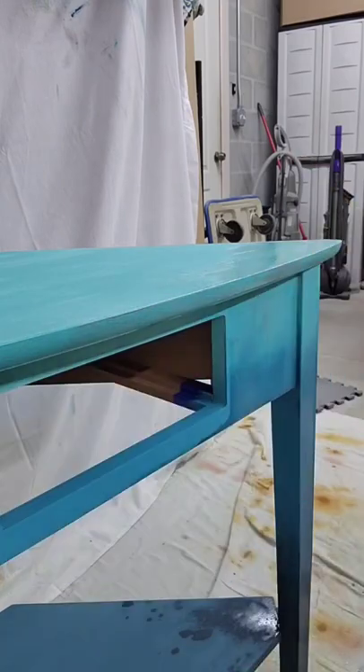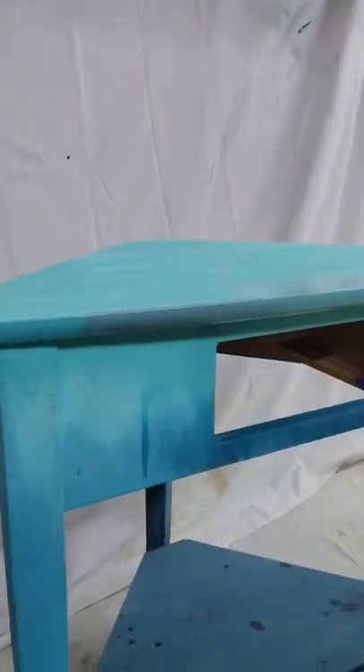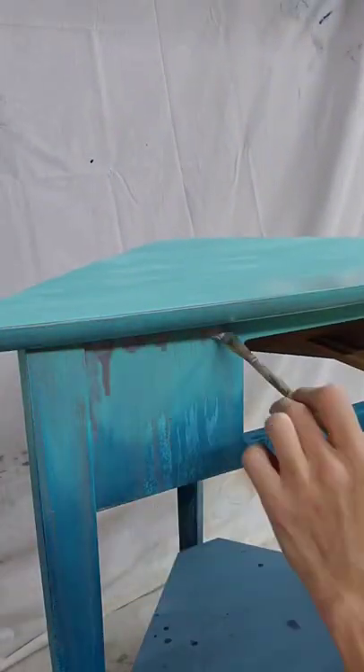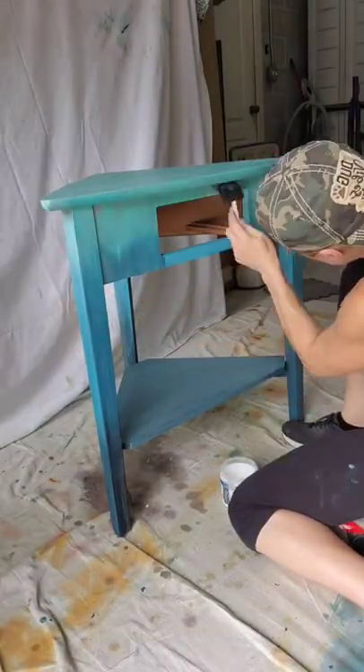She wanted me to paint it to match an entertainment center that I painted where I used a lot of silver, so I took some metallic silver and dripped it along the top of the piece. I used a big top to seal this piece because I know this woman is not gonna wax her furniture yearly, and that's okay. And this is how it turned out — I think it's really pretty. Let me know what you think in the comments below.